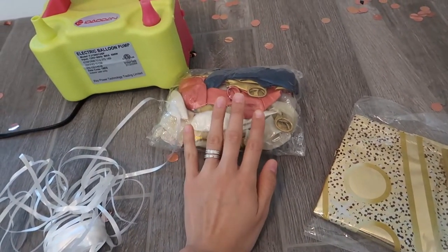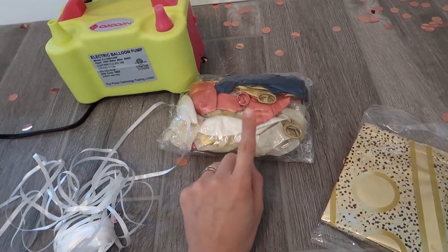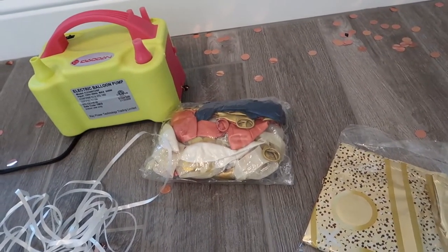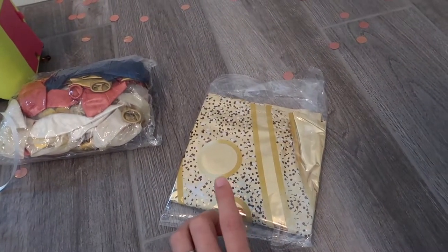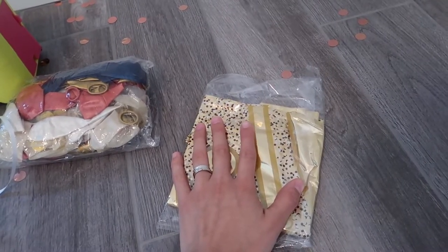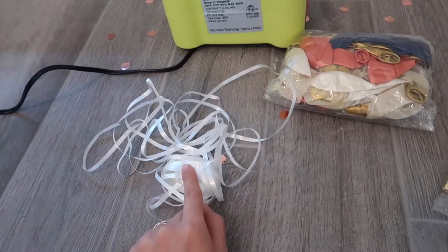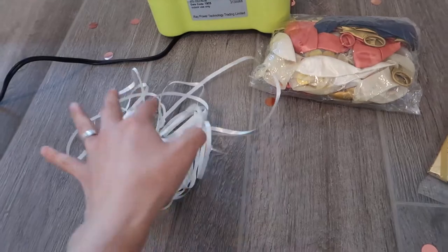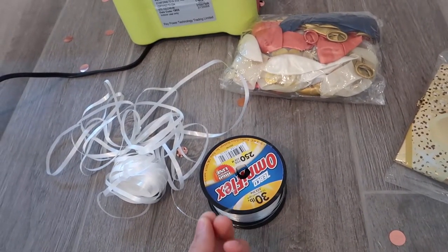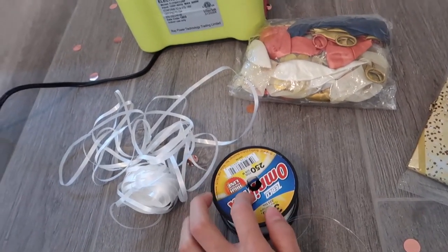These are all the materials you will need to create the balloon tower. You need some balloons of your choice — whatever colors you want. You need about 28 to make the size I made, which is about six feet tall. You also need some kind of topper — I chose a crown, a foil balloon I'll fill with air — and some string to tie them all together. I like to use fishing line because it's invisible and much easier to work with.